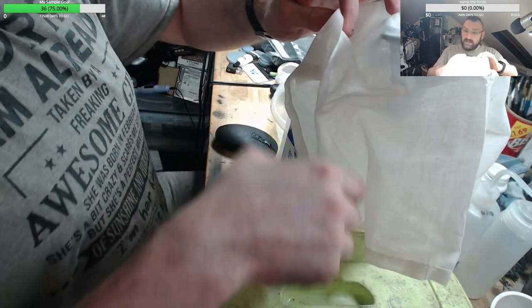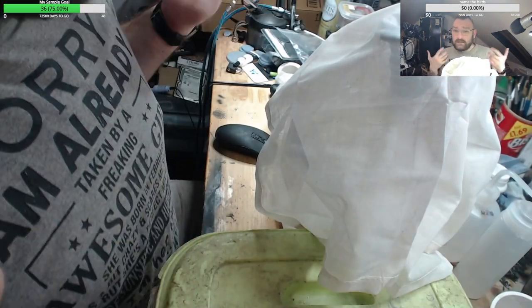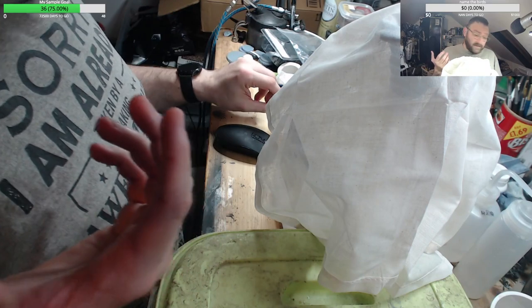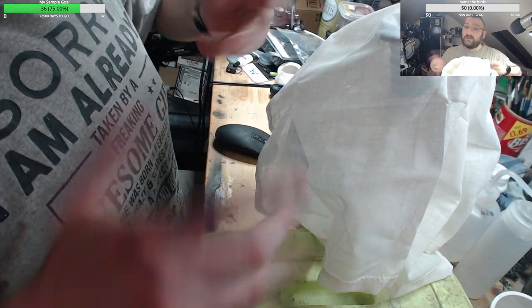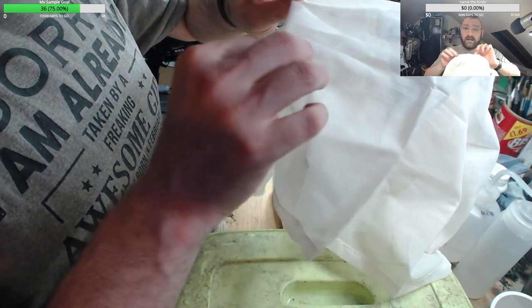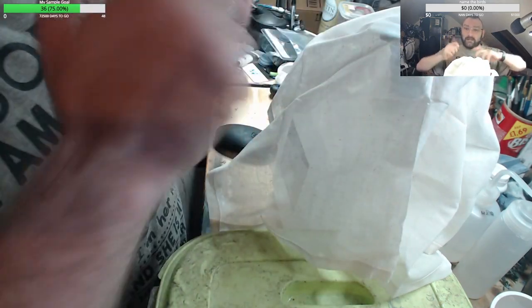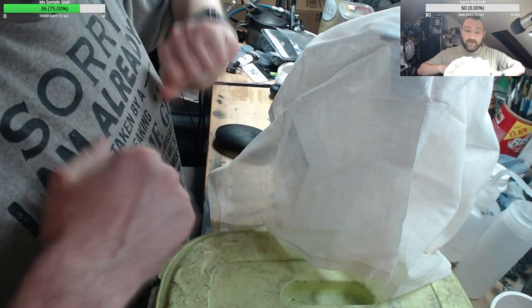This is just cheesecloth — you can get it at supermarkets, on Amazon, eBay. When you make your own cheese, you use cloth to strain it. The reason why is because cheesecloth can be doubled up, and then doubled up again, to make it an even finer mesh.